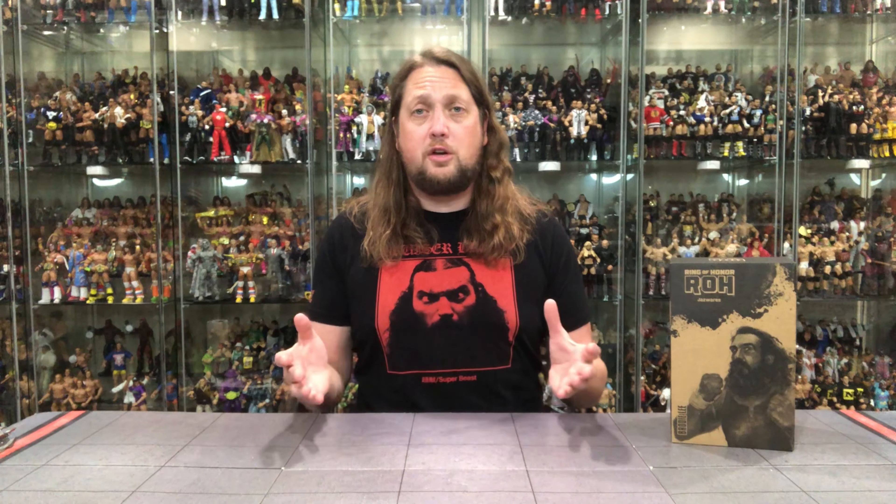Look for this at the Jazwares Vault or possibly Ringside Collectibles, depending when you are watching this. But of course we're going to do this review like we do all the others on the channel — we're going to take a look at the packaging, unbox it, and talk about it. So without further ado, let's dive in.